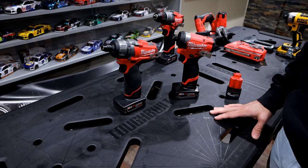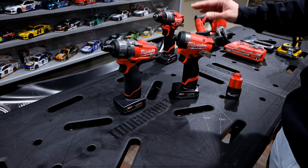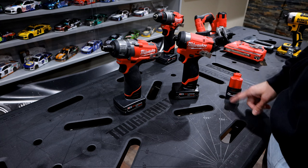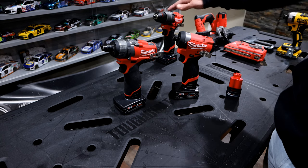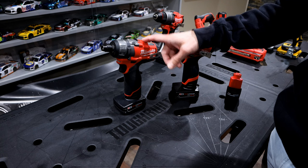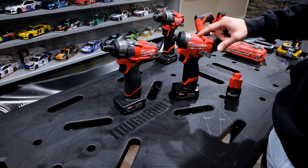Today we're going to be doing another M12 comparison. If you're interested in getting into a lot more detail about the Gen 2 versus Gen 3 and some of the other battery comparisons, see some of the links above — I go into a lot more detail on those videos regarding max power and what's the best M12 battery. Today we're going to focus on the M12 Fuel Screwdriver and the M12 Hex Impact Gen 3.